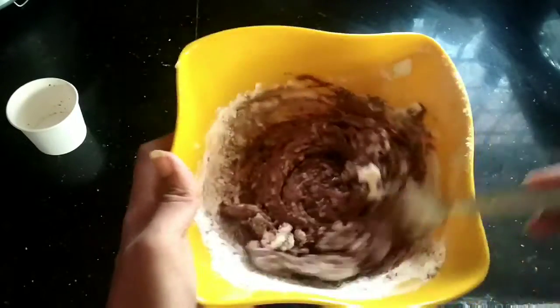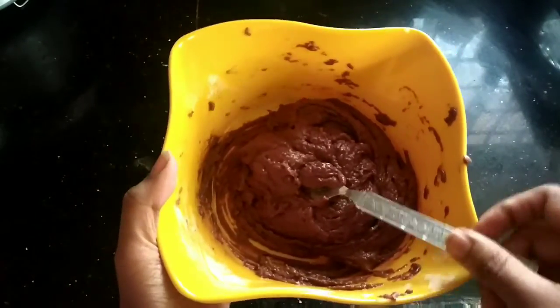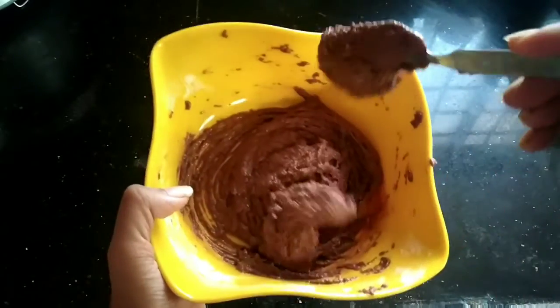Mix this mixture so that no lumps of flour are formed. You can see the thickness of the batter.